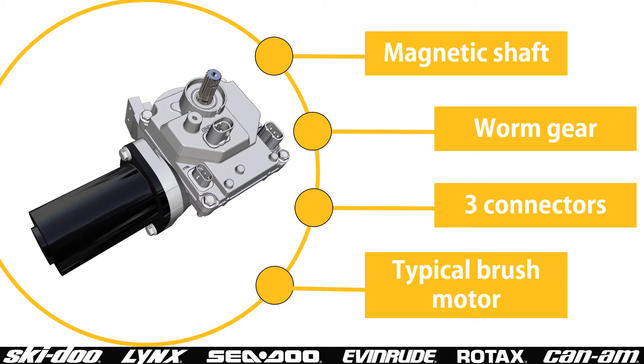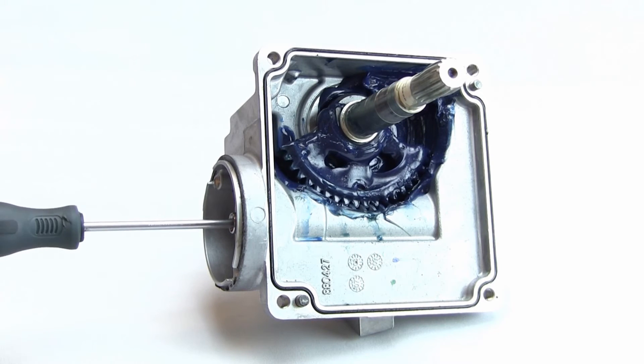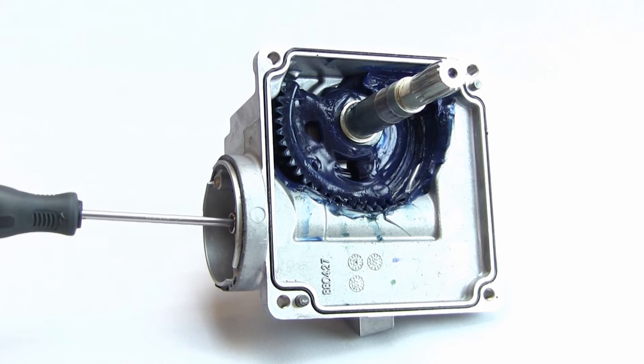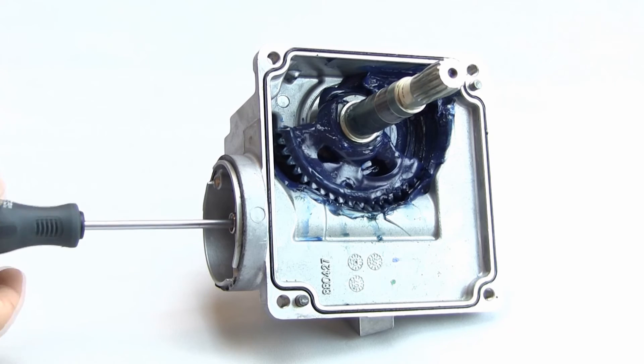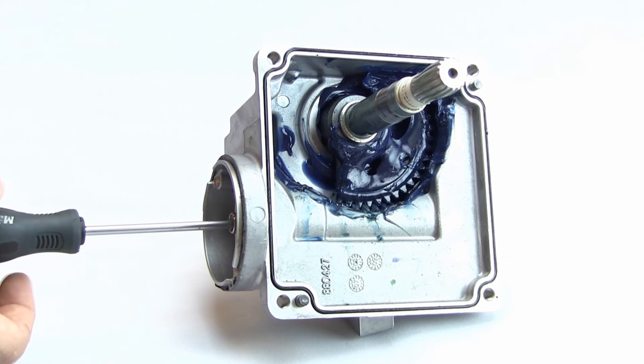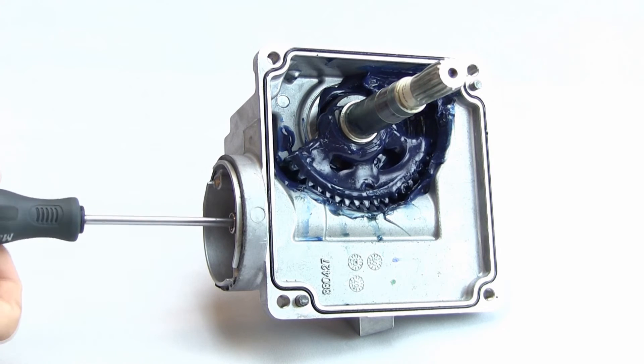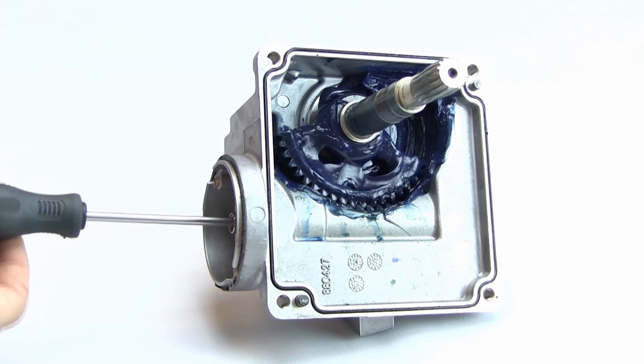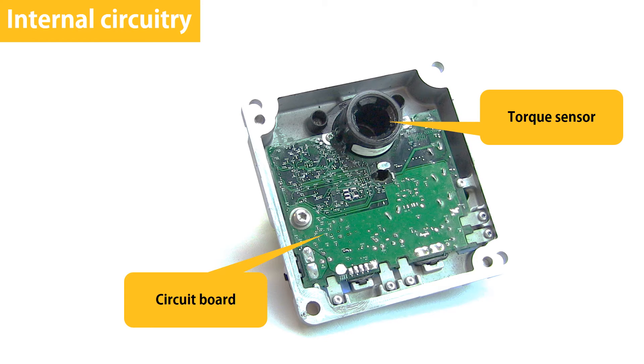BRP also widely uses the three-connector DPS module. This module can be summarized as using a magnetic shaft to calculate steering torque, using a worm gear to drive the steering shaft, having three connectors, and using a typical brushed motor. Normally, the motor would turn the shaft that I'm turning with a screwdriver. Note that this DPS module's stop-to-stop steering range is limited by the internal mechanism. Therefore, it's very important to make sure the DPS module is centered before connecting it to the rest of the steering system. The internal circuitry is sealed inside the housing.